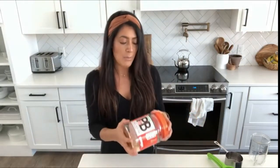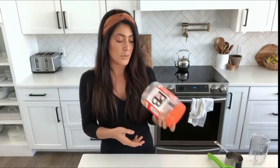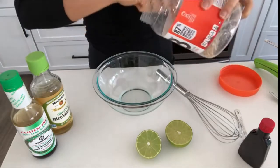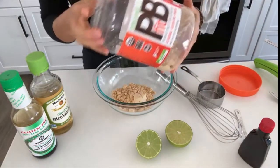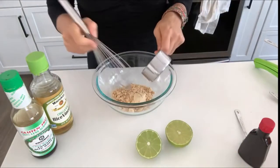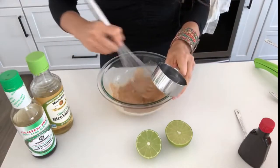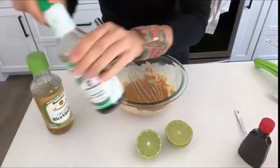I keep it low fat by using this powdered peanut butter — it has 87% less fat than regular peanut butter, which is great. I pick this up at Walmart. I'm going to start with about half a cup. For reference, two tablespoons of regular peanut butter has 16 grams of fat, while two tablespoons of this only has two grams. You just add water to make it into a creamy peanut butter.